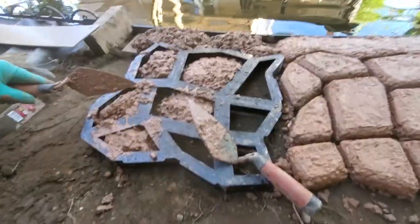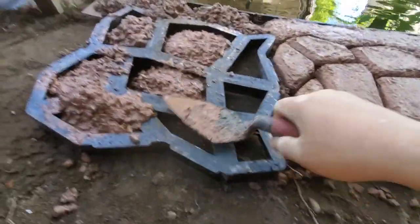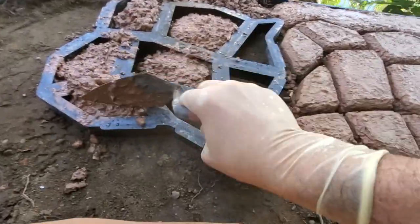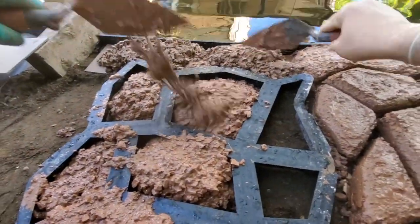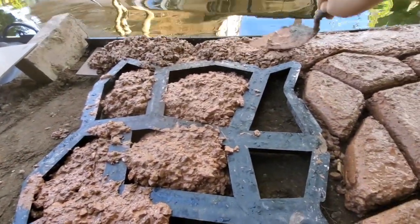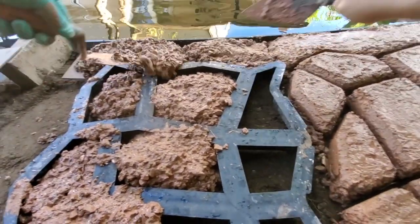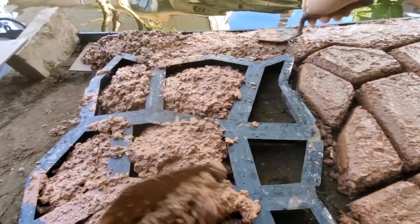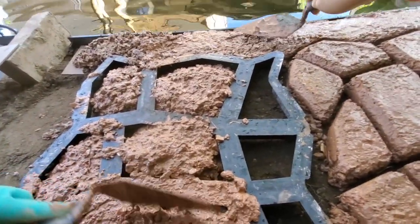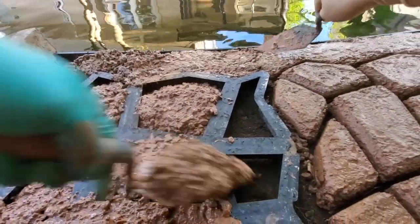Alright, here we go, just filling it up here. This is not something that's fast — it's time consuming. And in my case, I don't want anything to fly into the pond.